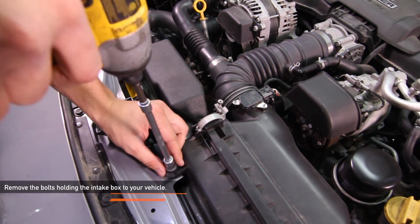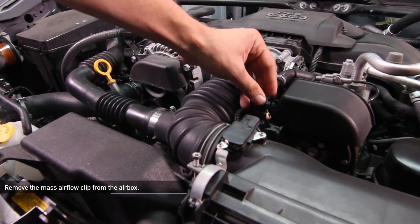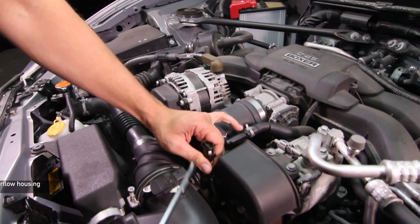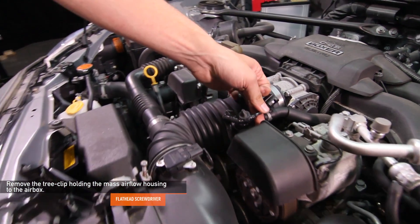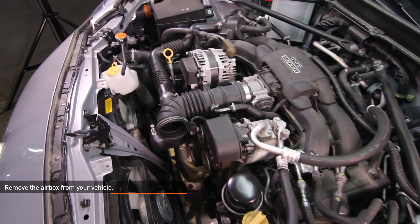Remove the three 10 millimeter bolts holding your intake box to your BRZ or FRS. Remove the mass airflow clip from your airbox. Loosen the one 10 millimeter clamp holding the intake hose to the intake box. Using your flathead screwdriver, remove the tree clip holding the mass airflow housing to the airbox. Detach the intake hose from the airbox. Now you're ready to fully remove the airbox from your BRZ or FRS.